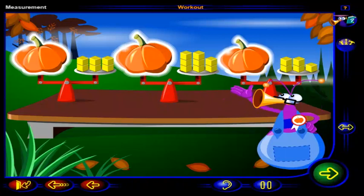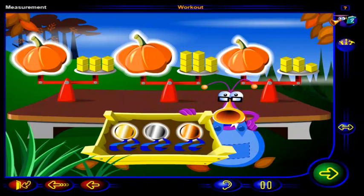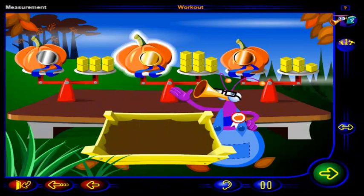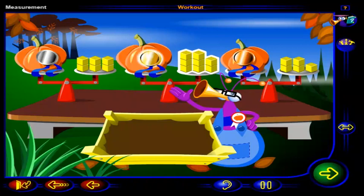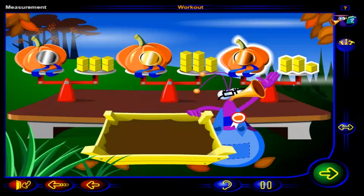Now that all three pumpkins are balanced, we can find out which pumpkin is the heaviest, and the judge can award these prizes. The heaviest pumpkin will get the gold medal, the next heaviest will get the silver medal, and the lightest will get the bronze medal. Drag each medal to the correct pumpkin. Click OK when you're done. That's it. This pumpkin is the heaviest, so it gets the gold medal. This pumpkin is the next heaviest, so it gets the silver medal. And this pumpkin is the lightest, so it gets the bronze medal.